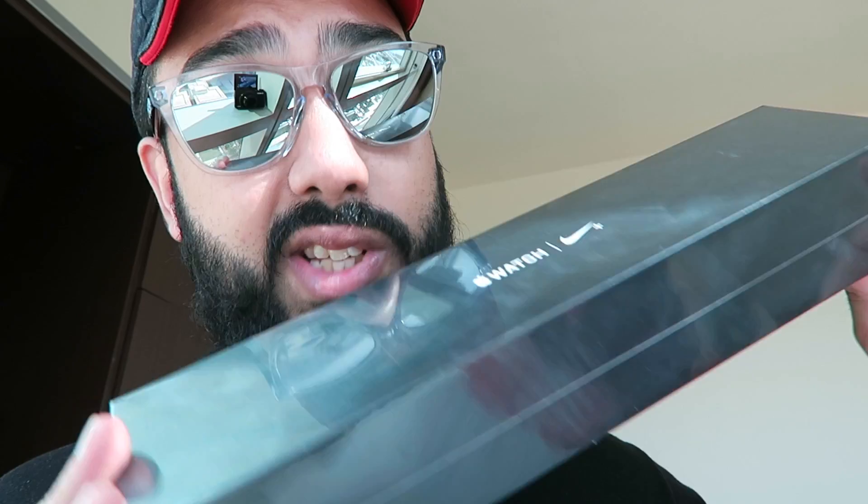I managed to pick up one of these — this is a 38 millimeter watch. I'll explain exactly why I went with the 38 millimeter later on in this video, but right now we're going to switch up the angle, unbox this, set it up, and give you my first impressions with this bad boy. Ready?